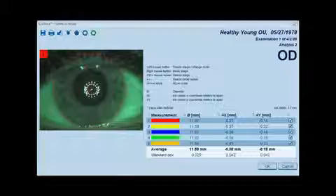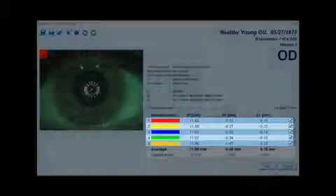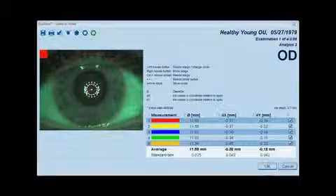The instant white to white measurement is taken from the digital image of the eye, which is taken automatically at the end of the Lenstar scan.